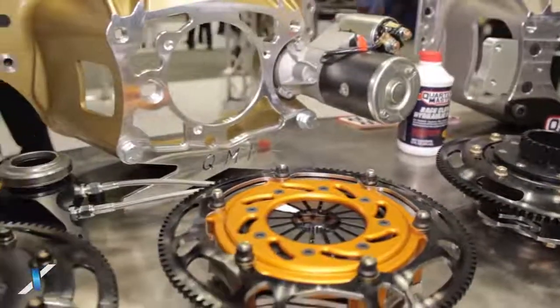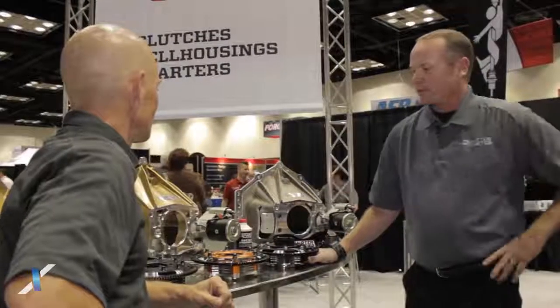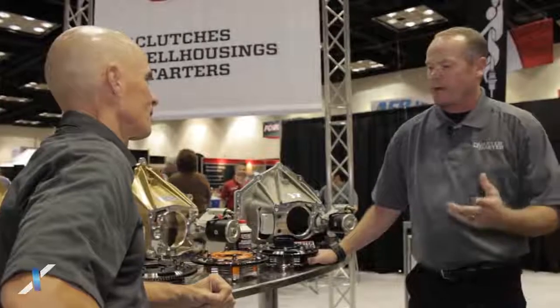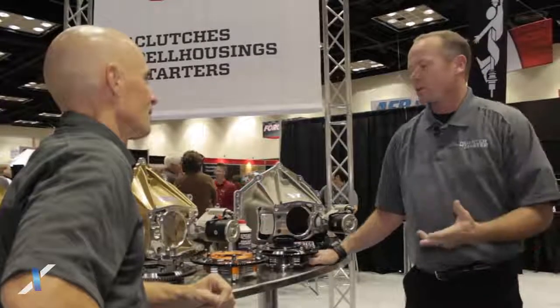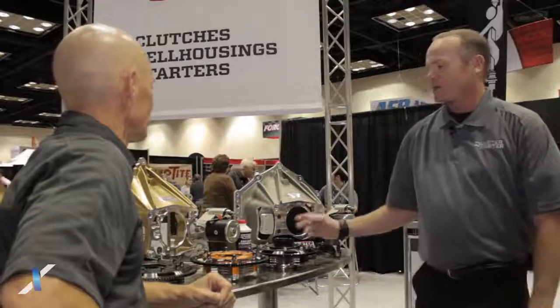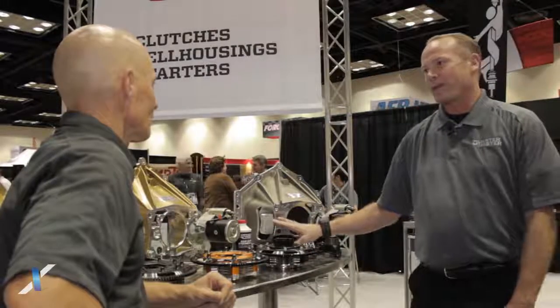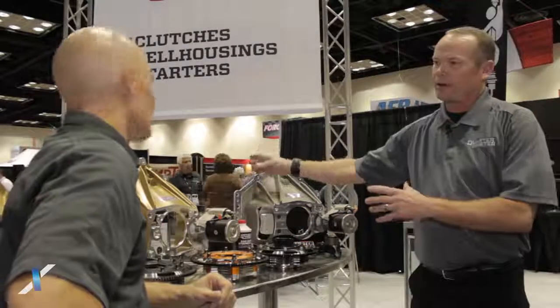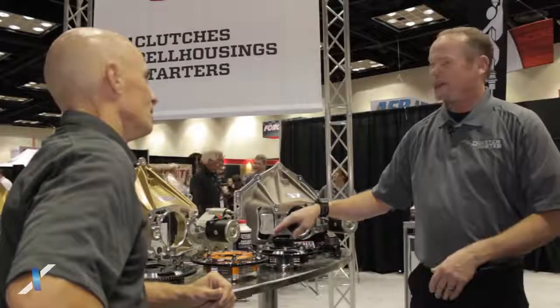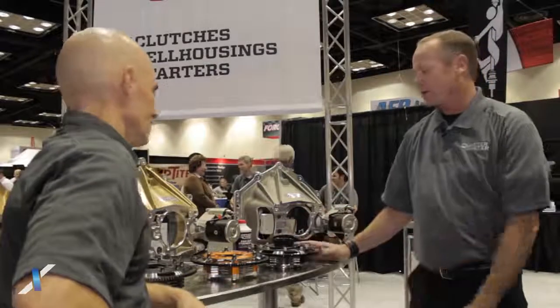We got a little something for asphalt and dirt racing. On the asphalt side, we have two bell housings here, typically used in popular short track racing for super late models, crate late models, etc. And with this bell housing, it's a dry sump bell housing, meaning the dry sump pump hangs off the back of the bell housing. What that does is you get the pump and all the lines off the front of the motor, back out of the way, clean front end, more weight in the back, better distribution for the car.